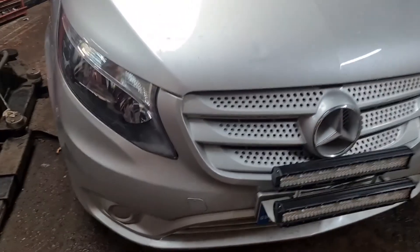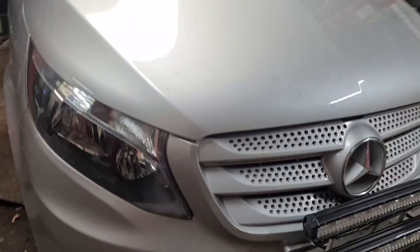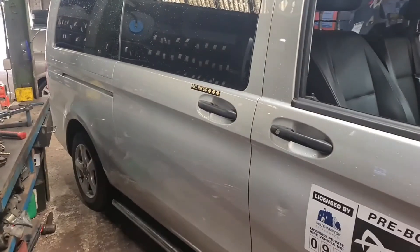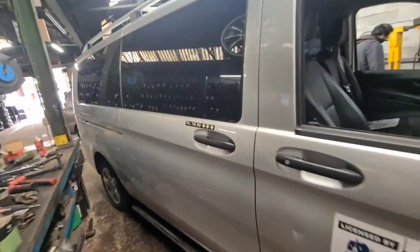Hello from Tosh Tyres. I've got a Mercedes VTL here, the long wheelbase, on a 2016 plate. I'm just going to show you how to reset the tyre pressure warning light. It's quite a simple procedure on this one — a very simple one.